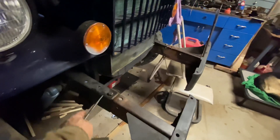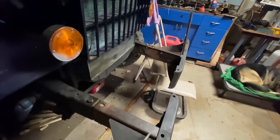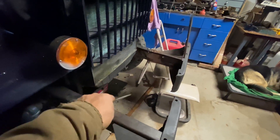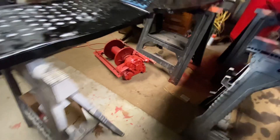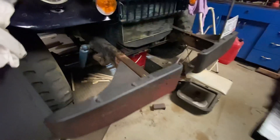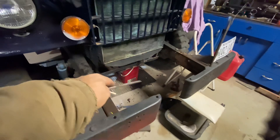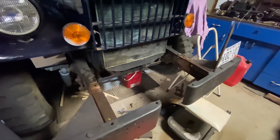Currently I'm working on the frame extensions here that will allow us to mount the winch in here. The winch is sitting right there on the floor — it's a PTO winch. I just have to order the risers and the cable guides that go on top that the winch mounts down to.